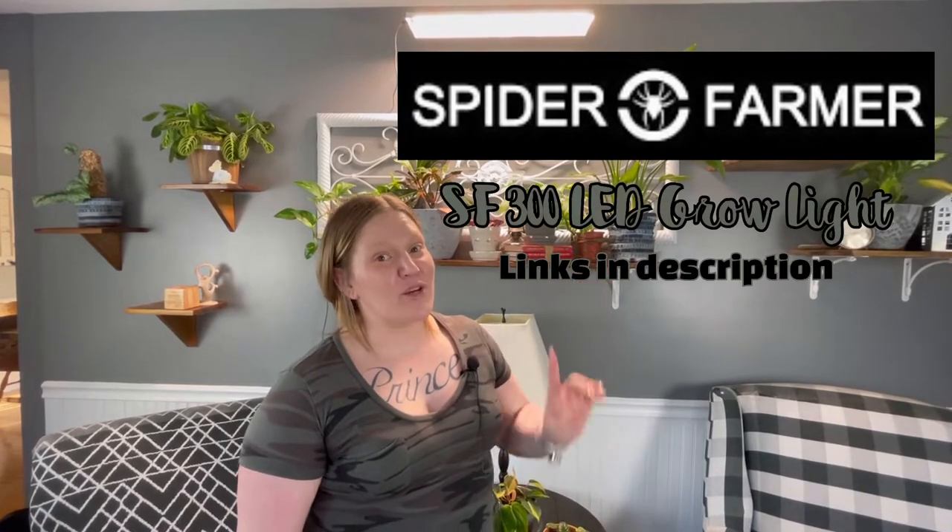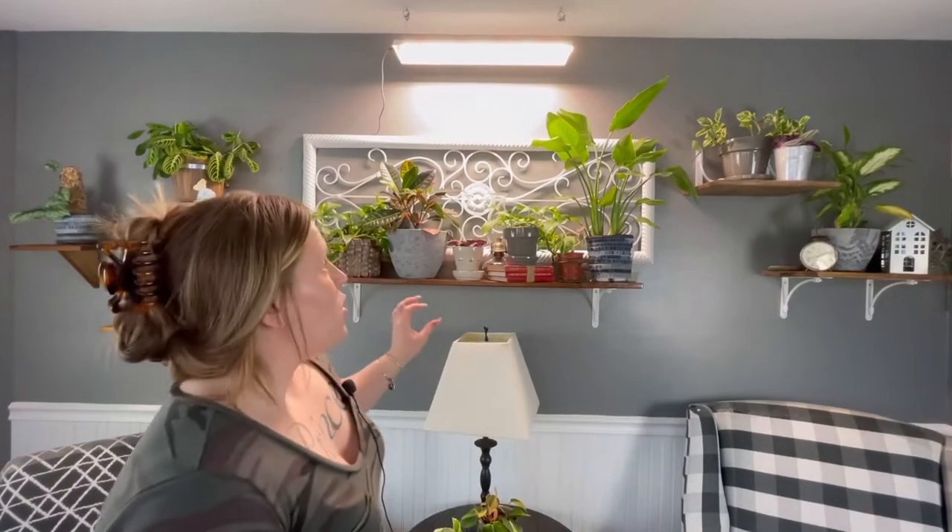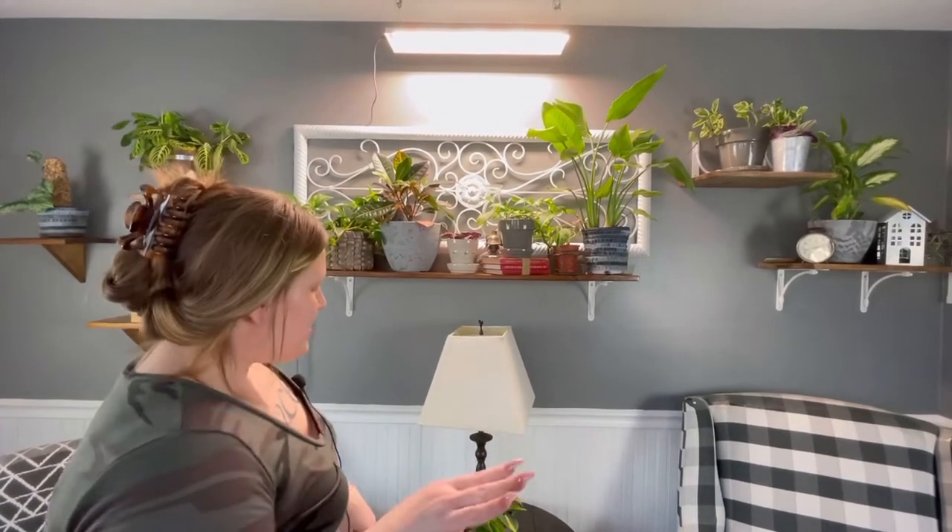Hey plant friends, welcome back to my channel Planty Princess 92, my name is Ashley. Today I wanted to do a one-month growth update on what this Spider Farmer SF-300 LED full spectrum grow light has done for my plants. In just one month it's done a sufficient amount of growth — my plants have really grown quite a lot. I'm really pleased with how bright this light is and how much it illuminates all of my plants behind me. It covers a very wide variety of this shelf and all the plants get an equal amount of bright light, which is one factor I really love most about this light.